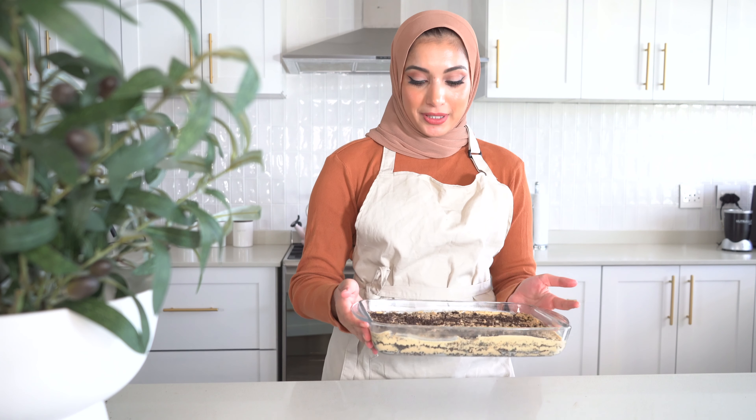Such an easy recipe and it is so yummy. I have to refrigerate my Oreo pudding overnight — it tastes so amazing the next day. Hope you enjoyed this video. Anything that you'd like me to make, please let me know in the comment section down below. Thanks so much for watching and I'll see you guys next week.